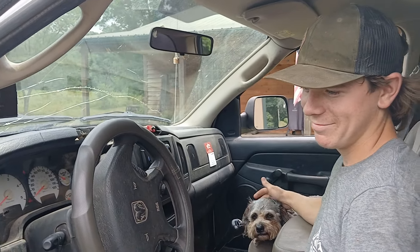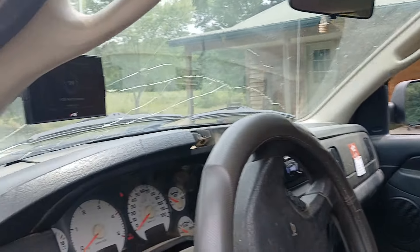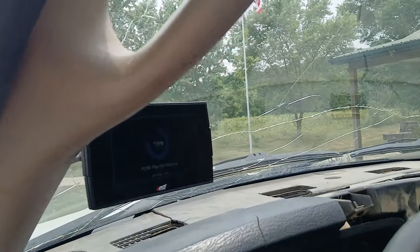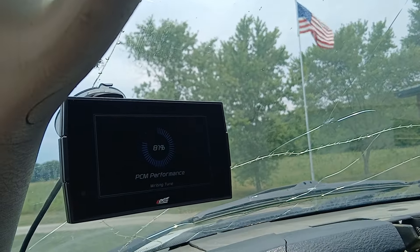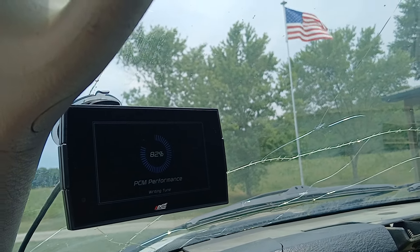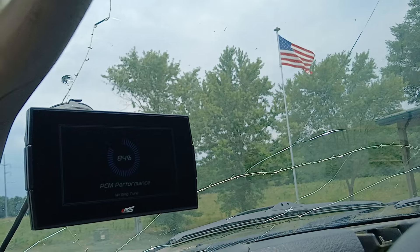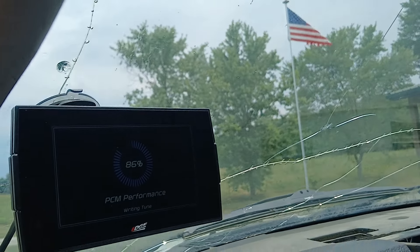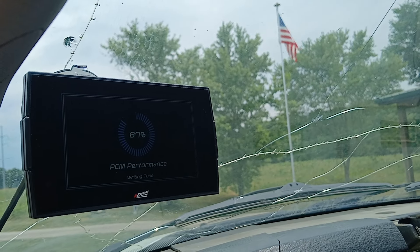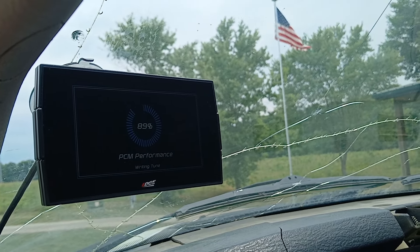Tell me about it like I'm totally uneducated — give me the lowdown. Tell me about your tuner. So it's an Edge CTS3 performance tuner. People put them on their trucks to add horsepower. What I'm doing right now is installing a performance tune through the computer on the PCM.